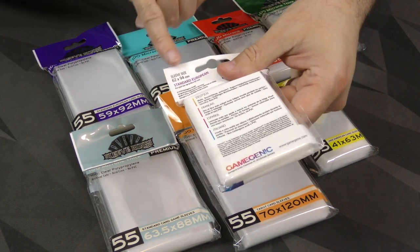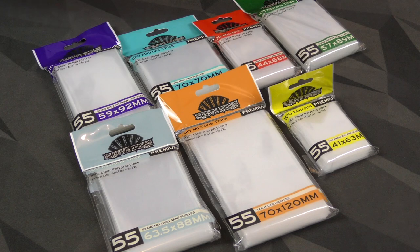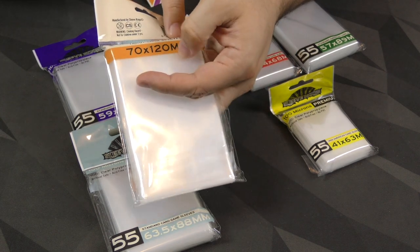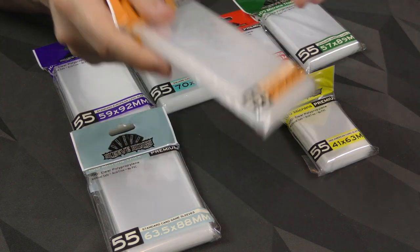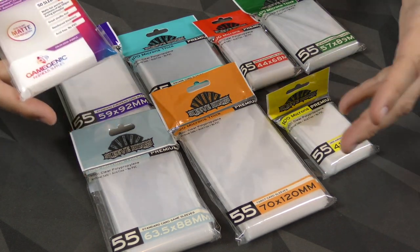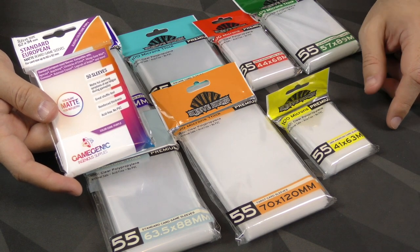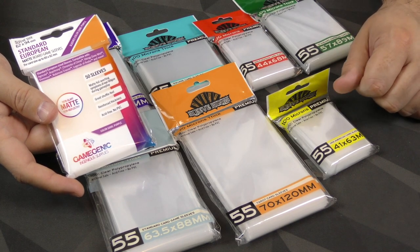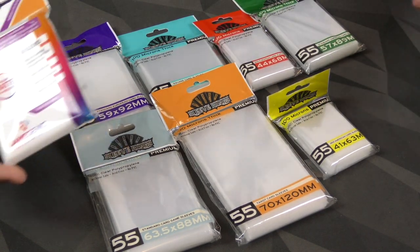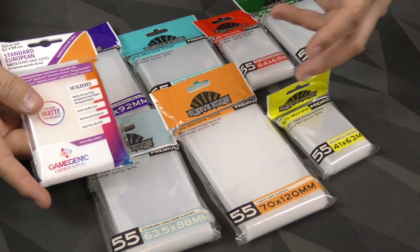One other thing — Game Genic tells you the sleeve size and then tells you the card size it's designed for, up to 60 by 92 millimeters. Sleeve Kings doesn't do that. Maybe they should add that information on the back, indicating what size the sleeve is and what card sizes it can fit. But these are sleeves that feel good and are cheaper than most of the higher-end ones on the market. So if you're looking for something that keeps quality up while bringing the price down a little or giving you a few more sleeves, that's what Sleeve Kings is going for.